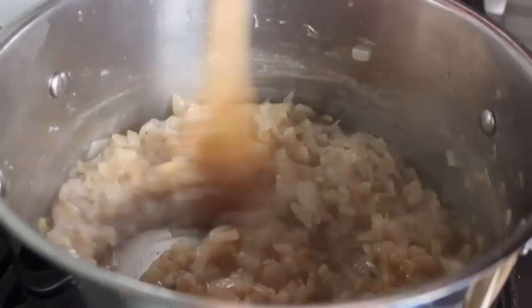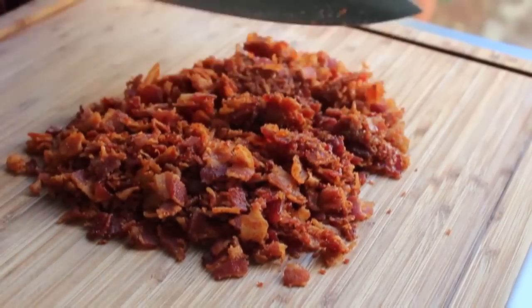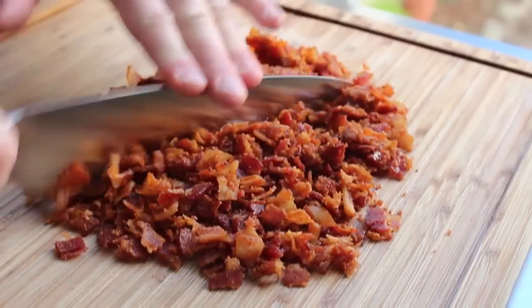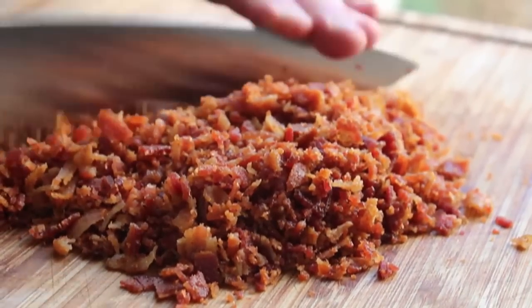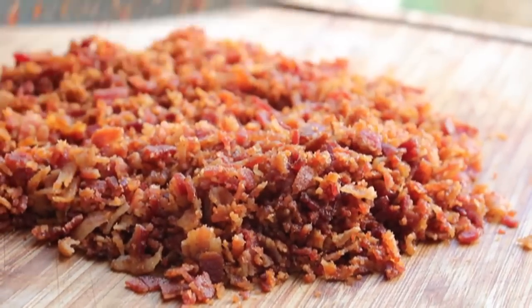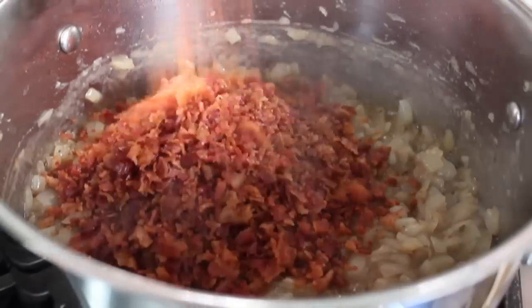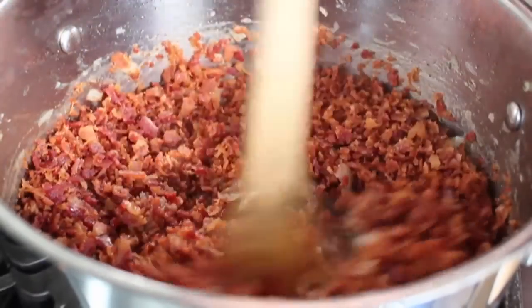The only other thing we need is our bacon. Before you throw it back in, give it a quick chop — the smaller the better. Since we're calling this a bacon jam, cutting up the bacon like this will help produce a more jam-like texture. Once it's cooled and chopped, dump it into the onion mixture and stir that in.